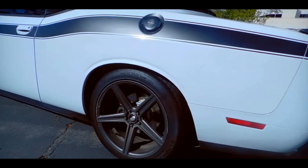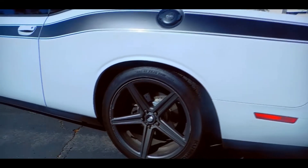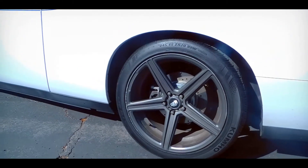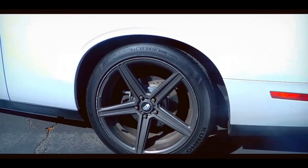Just like the exhaust, the previous owner also installed 19-inch rims. I believe these are the STR 607's, but I could be mistaken. Honestly, I love the look of these rims, especially when you compare them to the stock Challenger rims.